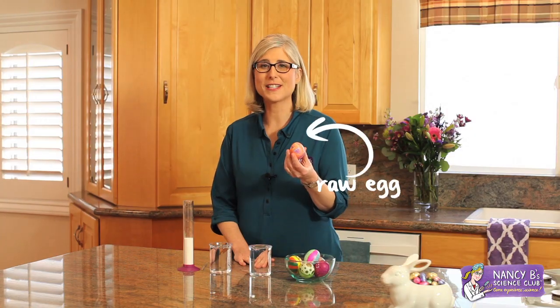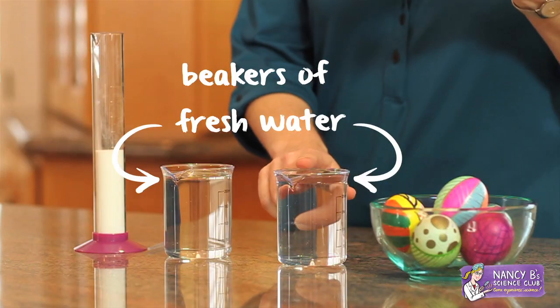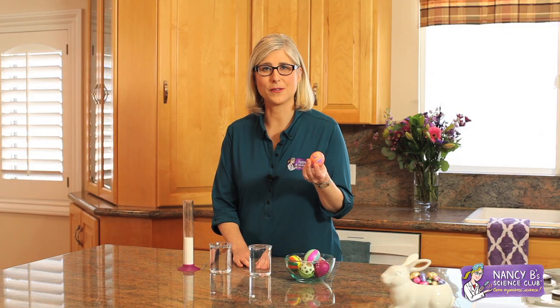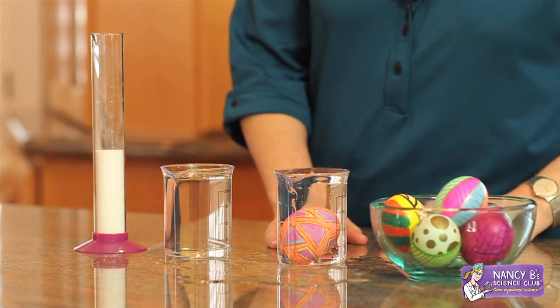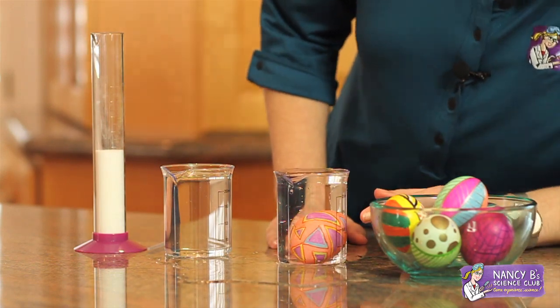Today I'm going to use this lovely decorated raw egg and a beaker of fresh water to answer the question. I'm going to take this raw egg and drop it in the water. Check it out — it sinks.